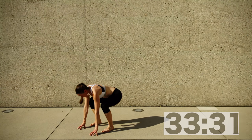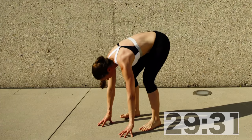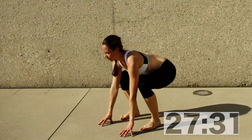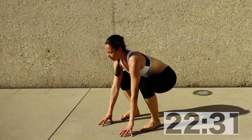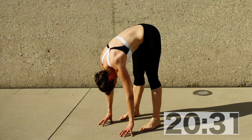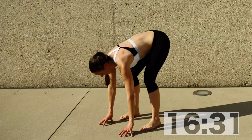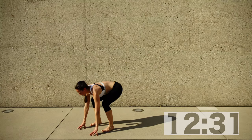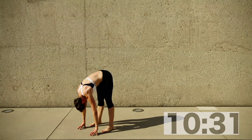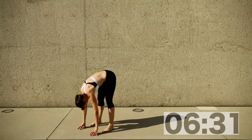You want to inhale, bend your knees slightly upwards, feet pointing towards the knees. And when you exhale, you fold over and really release your back and your head. Make sure when you fold forward that your head is really hanging — a lot of people look forward and then your neck is really tight. So you want to relax, squat down and then fold over. Make sure to exhale when you fold forward.